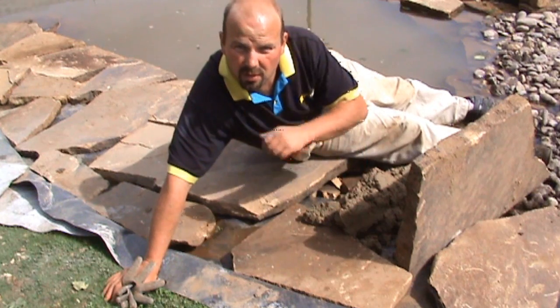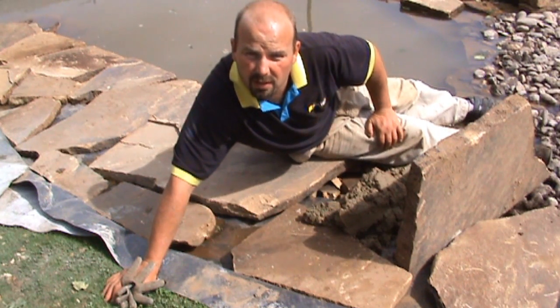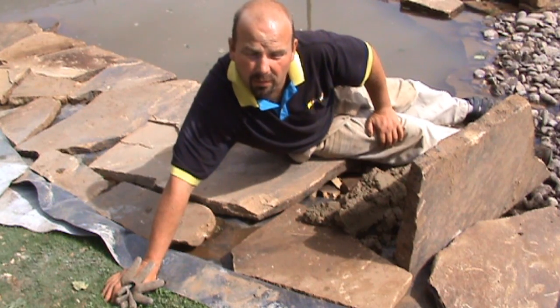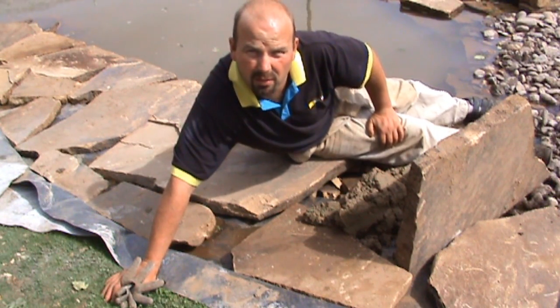Now that we've got most of the edging stones roughly laid in, we're going to start laying them on a fairly stiff bed of mortar which is just sand and cement. We generally mix it five or six sand to one cement.